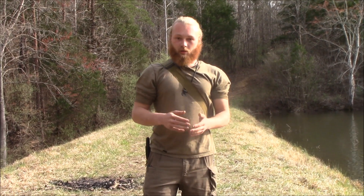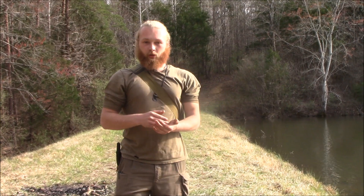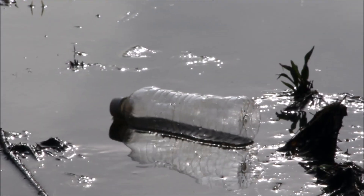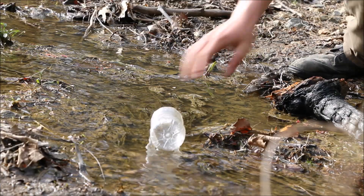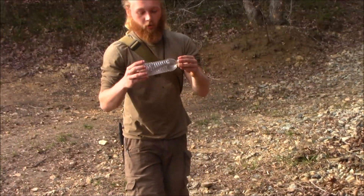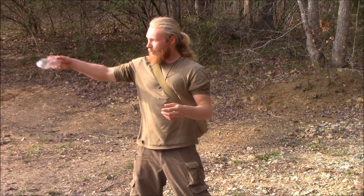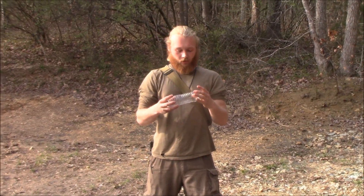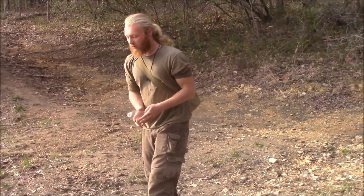Today I'm going to show you how you can use plastic bottles to boil water if you don't have any means of procuring safe water in the wild. Human garbage like this is floating around all over the place — this was just floating around in this pond right here, and it can be used to boil water.